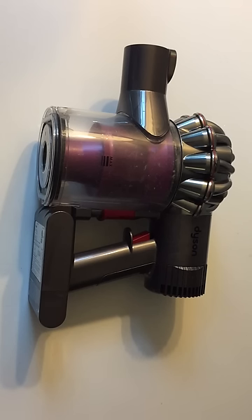Hey everyone, this is the DC-59 Animal cordless vacuum from Dyson and I'm just doing a quick video showing you how to replace the battery, find the serial number, take off the canister and that sort of stuff.